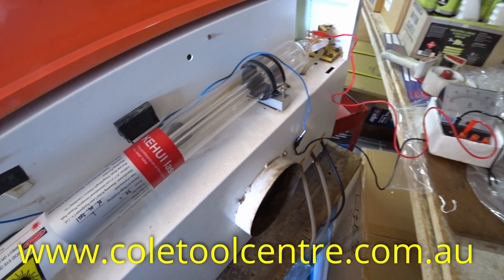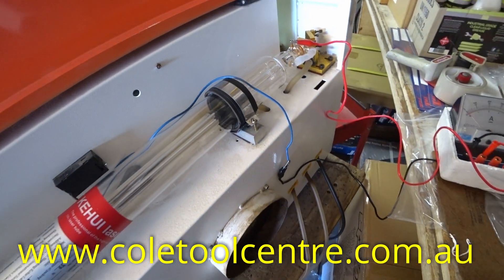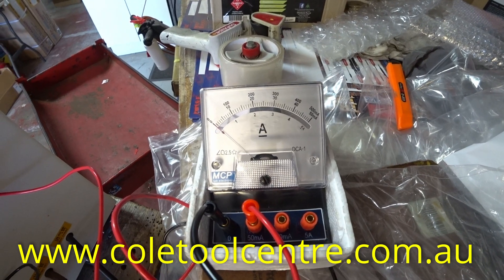So that would then indicate your tube is on the way out or has had it, and the power supply is okay. If you didn't have any output there, you would then be concerned that you have a power supply problem.